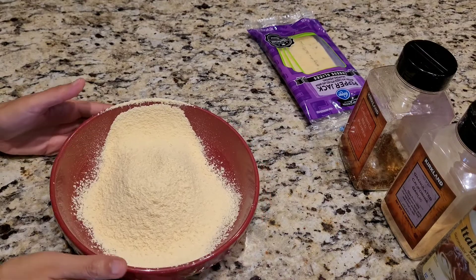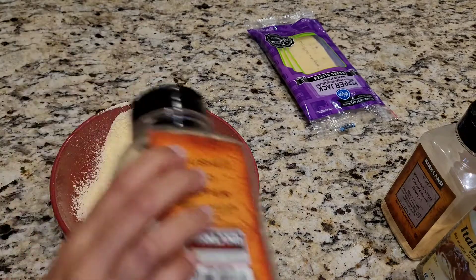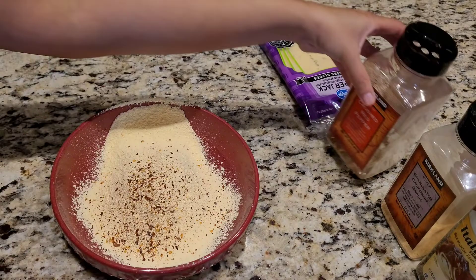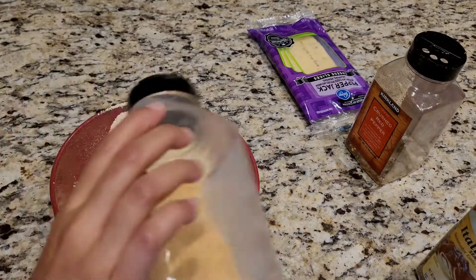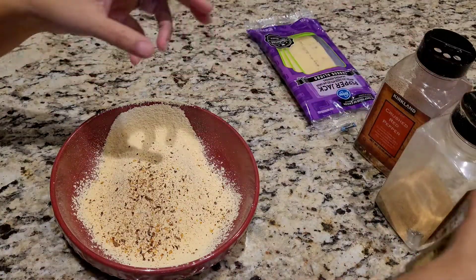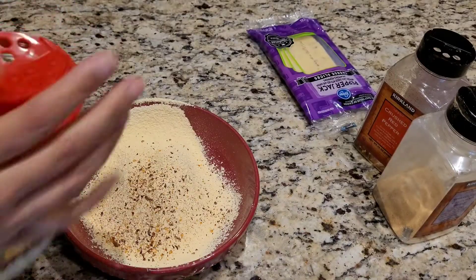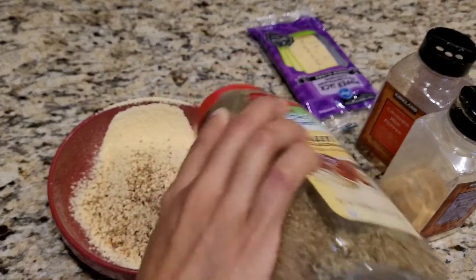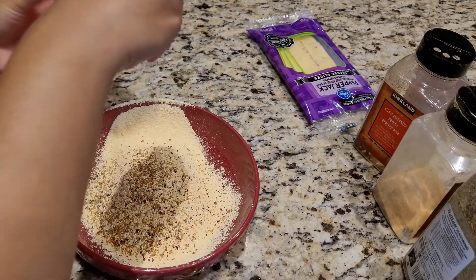Let's go ahead and add some seasonings. So what I have with me is some crushed red pepper — I'm just gonna sprinkle it just like that. The next thing that goes into it is some garlic powder; again I'm gonna eyeball it. I also have with me some Italian seasoning. It's a pretty easy recipe, pretty simple. And the last thing that goes into it is some salt — I'm just gonna eyeball it again.